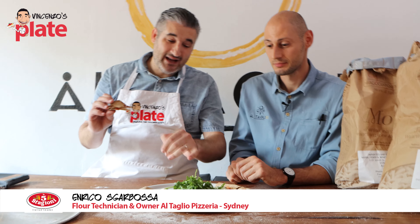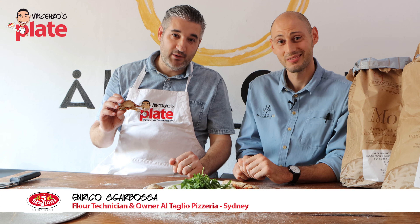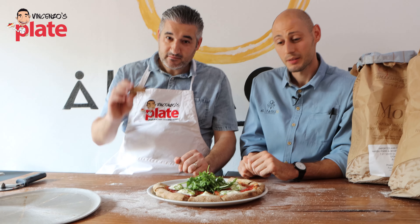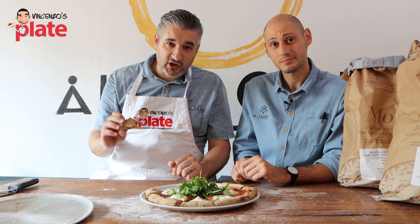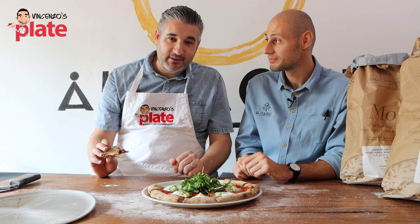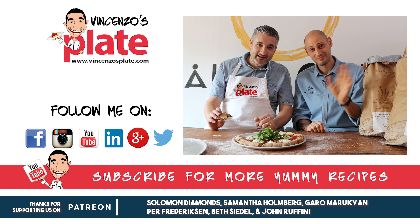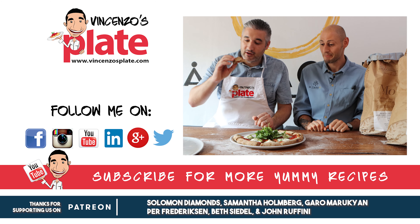He's the only one in Sydney who does this type of pizza, so he deserves a big round of applause and a nice comment. Thank you so much for watching this episode. We will see you in the next Vincenzo's Plate video recipe. E ora si mangia — Mangiamo! Vincenzo's Plate. Ciao from Sydney. Mamma mia, questo è buonissimo!